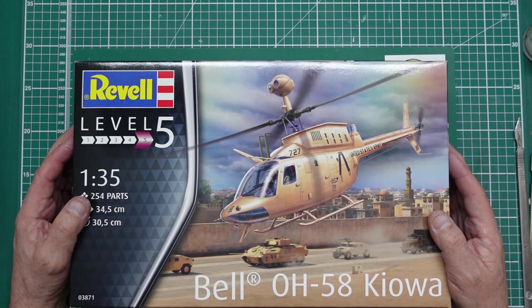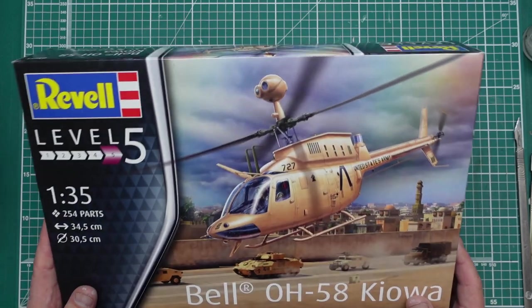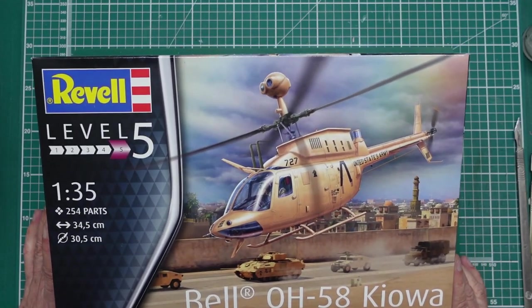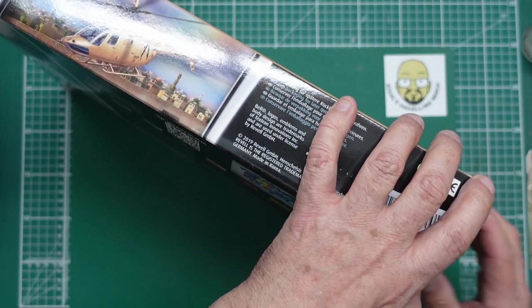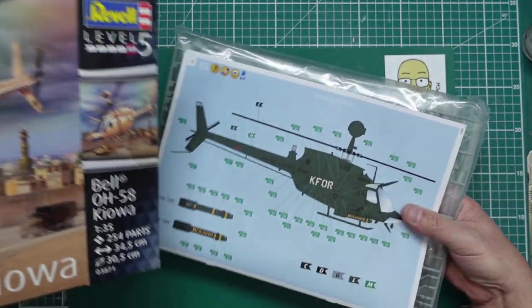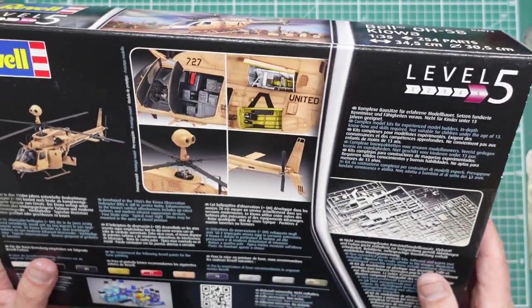22 quid on Amazon. I mean, 22 quid for a 35th scale helicopter — 254 parts, 34.5 centimetre length and a 30.5 centimetre rotor diameter. So yeah, really really impressive little thing. Looks like this one's been set up in Kuwait or Iraq or something. Two options in the kit — there's a K4 and the United States Army version in a desert scheme. End-opening box, with images of the real model, which is something Revell do that I love rather than CAD images, and here we've got an actual photograph of the sprues.